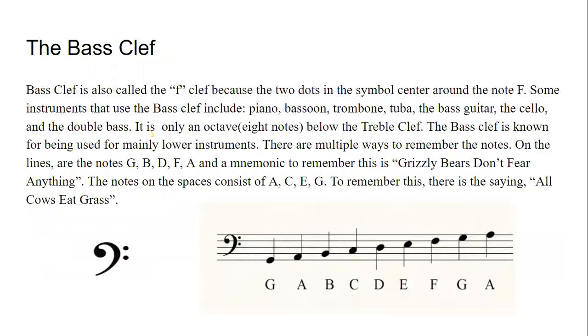The bass clef is also called the F clef because the two dots in the symbol center around the note F. Some instruments that use the bass clef include the piano, bassoon, trombone, tuba, the bass guitar, the cello, and the double bass. It is only an octave, or eight notes, below the treble clef. The bass clef is mainly used to play lower instruments.